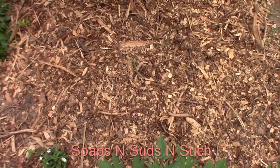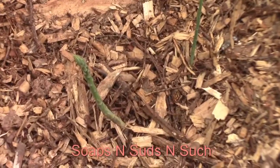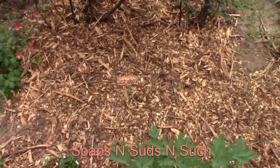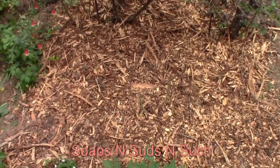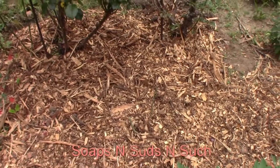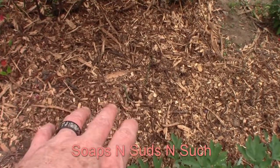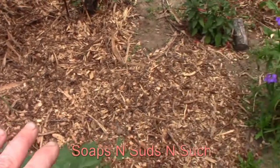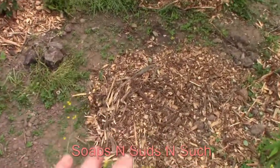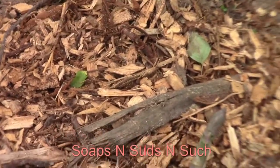If you remember from the earlier video, when I cleaned this bed out we had asparagus growing in here, right here in a mound. It had been here for like 15 to 20 years or so — a long time. No one had really taken care of it, so we actually dug it up. This was a small root system that came off of the main plant, and we got another one from it. The main one, the bigger one, is right here growing.